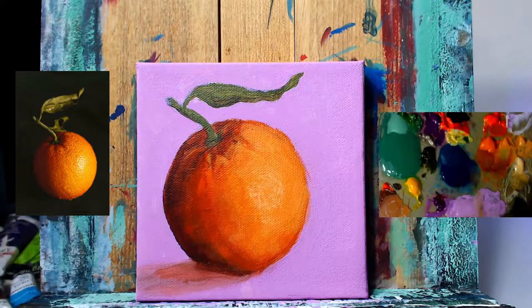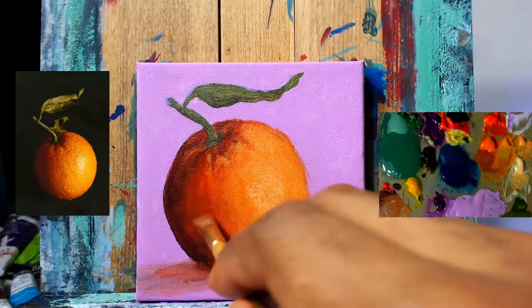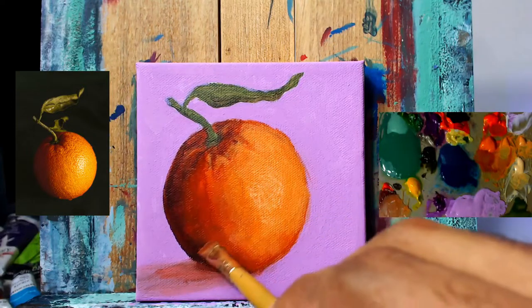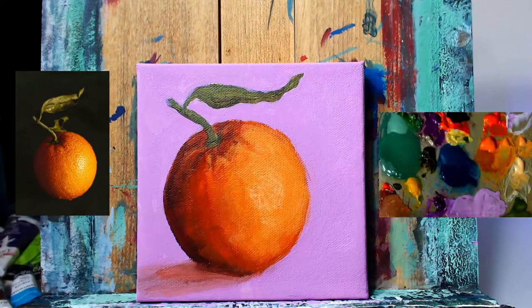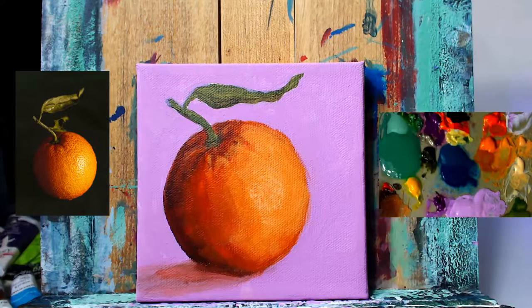This is varying a bit from the reference photo — I wanted this painting to be super colorful. So instead of using a muted orange for the shadow areas, or a more brownish orange in the shadows like you see in the reference photo, I'm using more purples and reds here just to keep things super vibrant. Couple those in with the pink lavender background and you've got a nice colorful piece going.